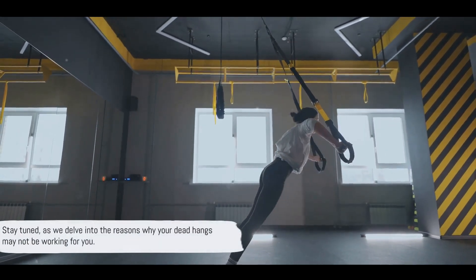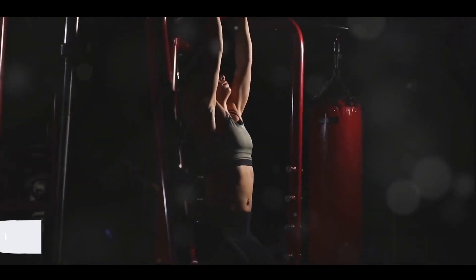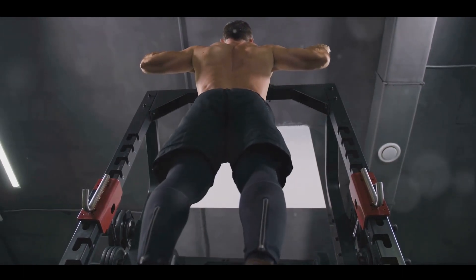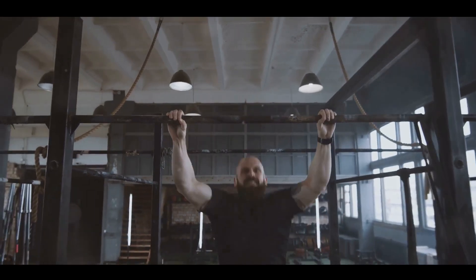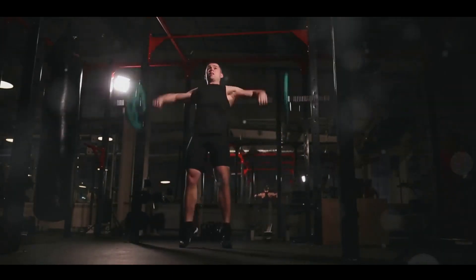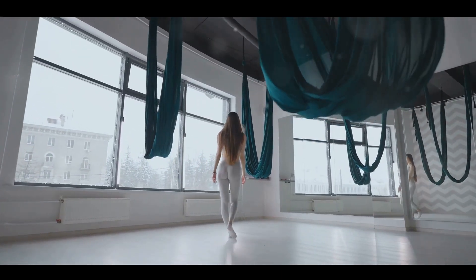Stay tuned as we delve into the reasons why your dead hangs may not be working for you. Firstly, your form might be all wrong. Form is the foundation of any exercise, and dead hangs are no exception. When you maintain incorrect form, your body is out of alignment and you're not engaging the right muscles. This doesn't just make your dead hangs ineffective — it can also put unnecessary strain on your joints, leading to potential injuries.